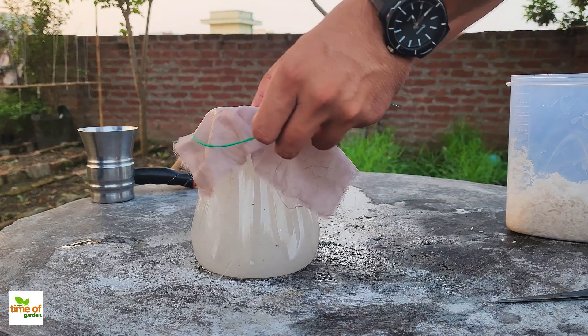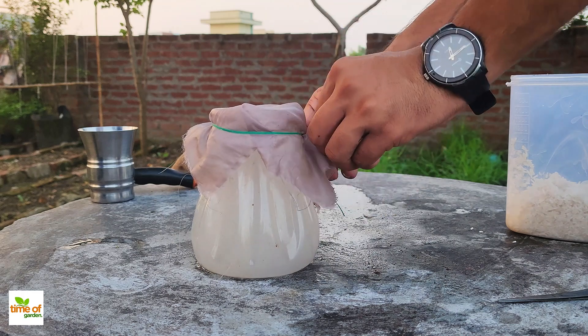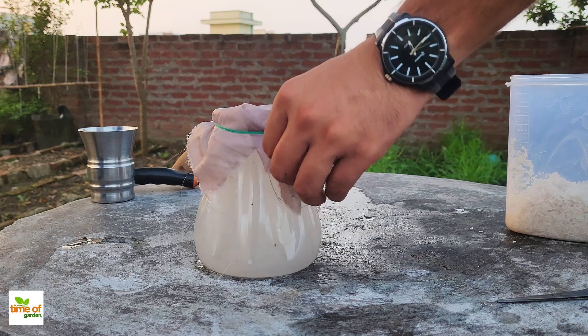During this time, the natural microbes from the rice water will start to ferment and multiply, preparing the perfect environment for the lactic acid bacteria we're about to create.